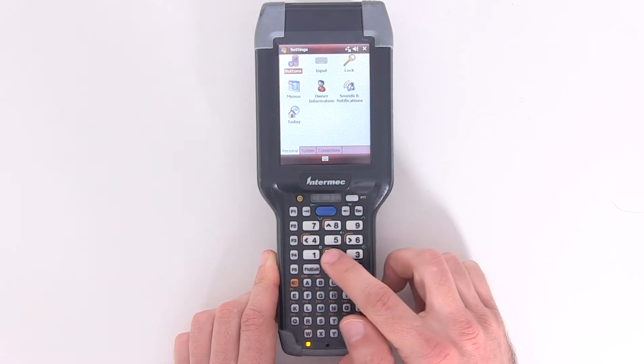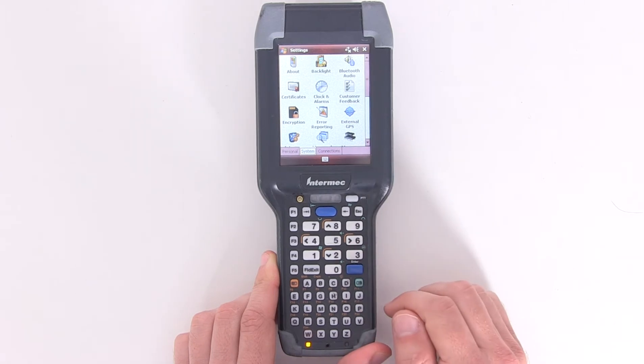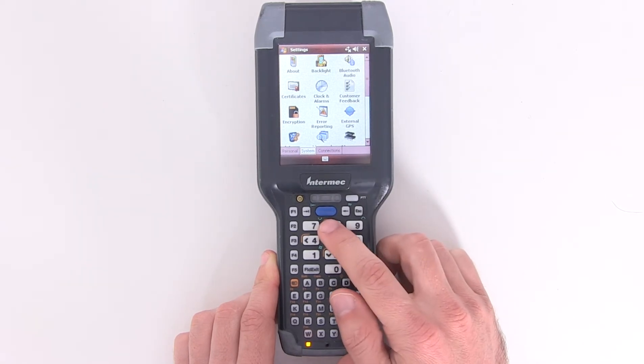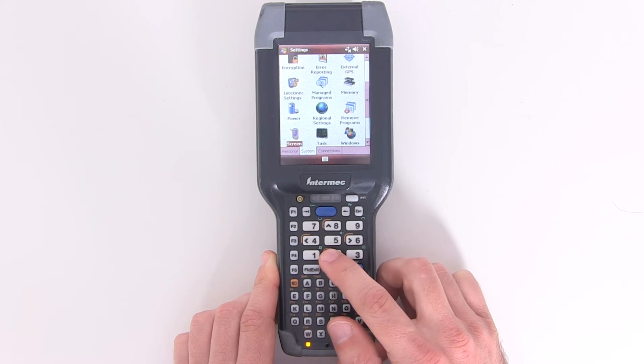Next, press the down arrow to navigate to the bottom tabs. Press the right arrow once to open the system tab, then press up once and then use the arrow keys to find the screen icon and press enter.